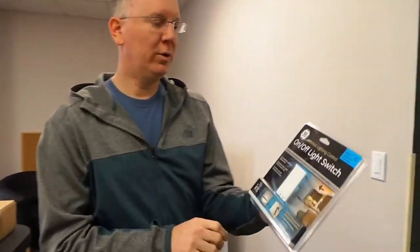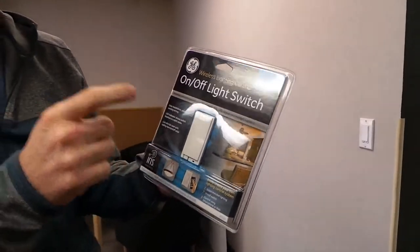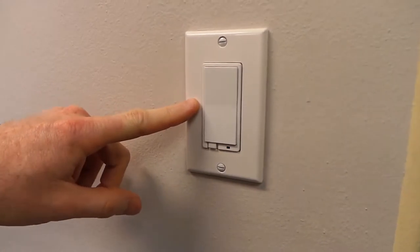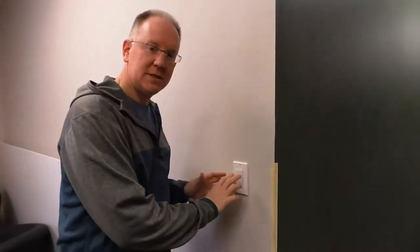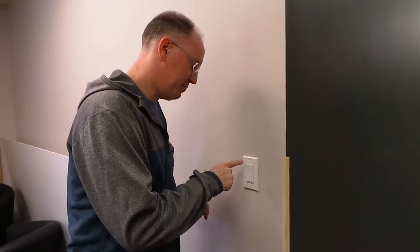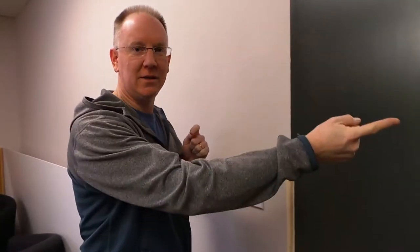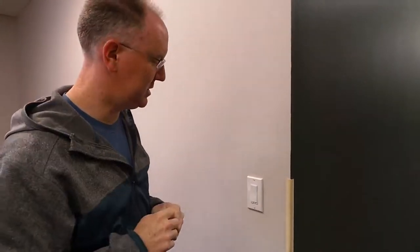For example, we've got a GE wireless light switch and we've installed one right here. What GE had to do was conform to Lowe's API for Iris. When we installed this switch, we basically just powered it on by hitting the switch, it connected to that home control device, and we then went into a web interface — which I'll show you in just a second — and set it up.